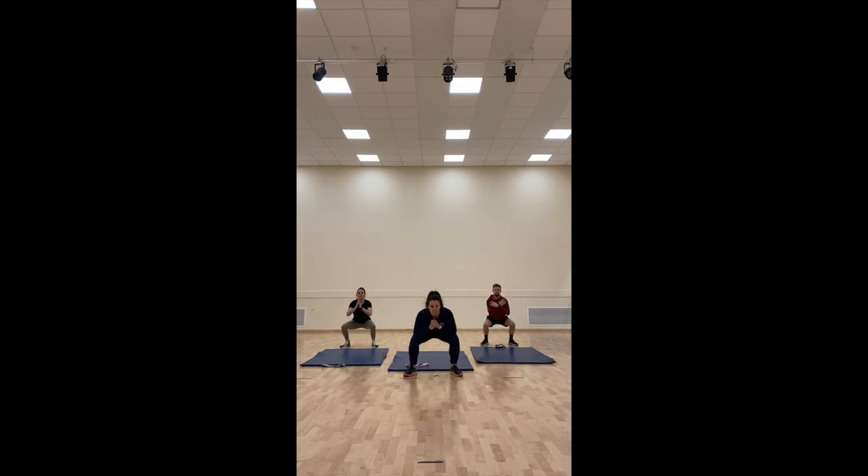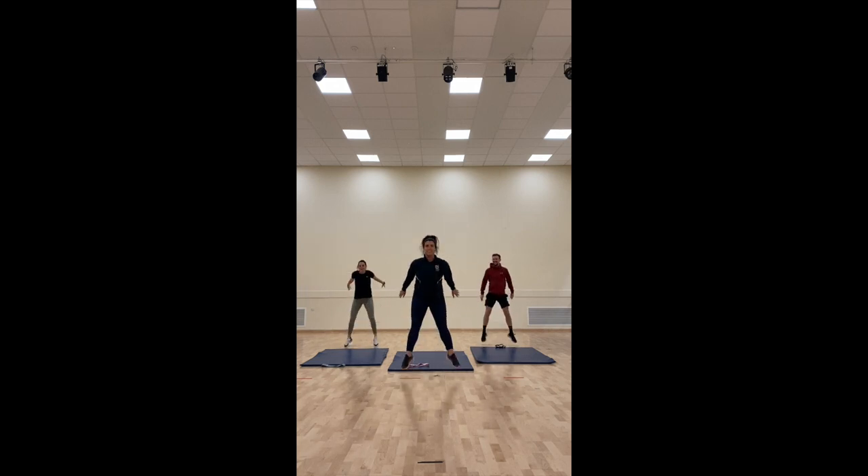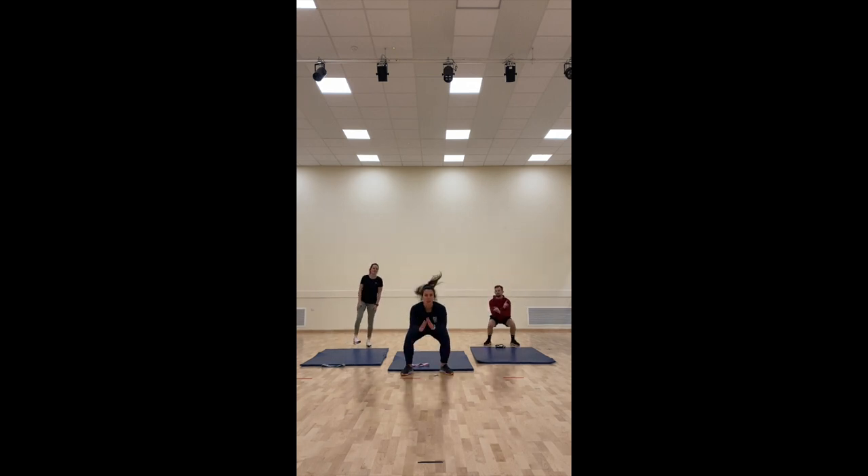For the next 30 seconds we're going to make this move harder and turn it into a jump squat. We're only coming off the floor slightly because this is still the warm up. Well done, 10 seconds. Five, four, three, two, one.